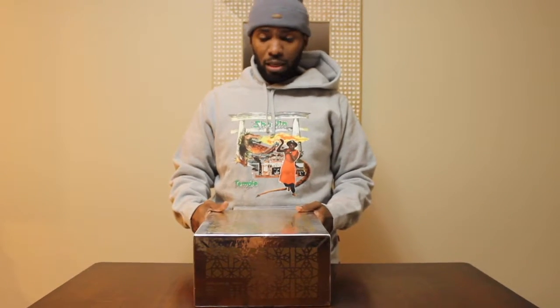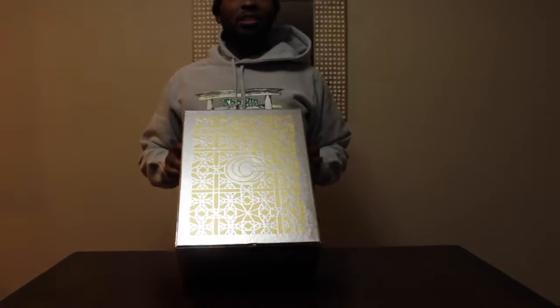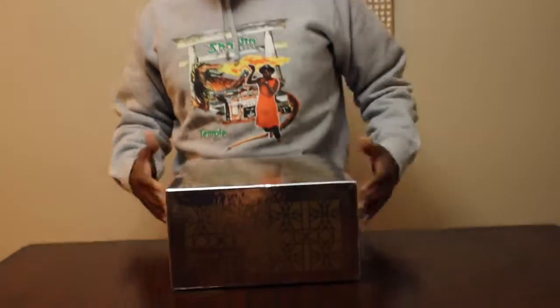This is the Nike SB Dunk and Concepts collab — the Grail. If you guys remember, there were like three sneakers that came out: the Lowe's, the Janowski's, and the Hyde's. These are the Lowe's in the box, and I know that there were some other ones that were like much more limited.